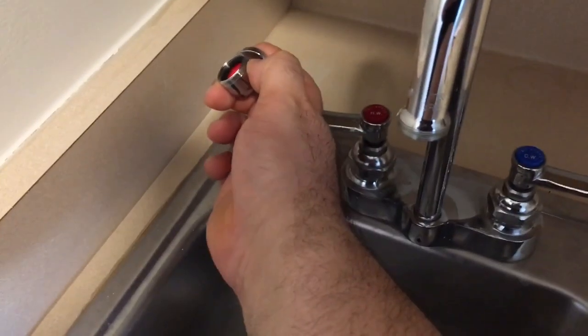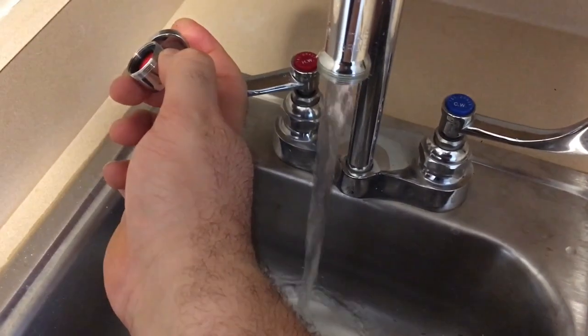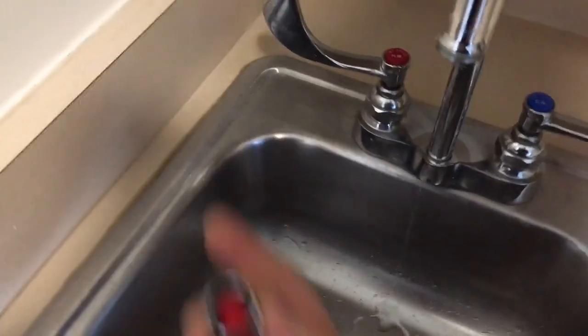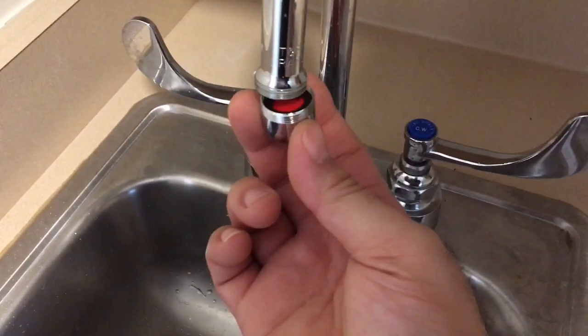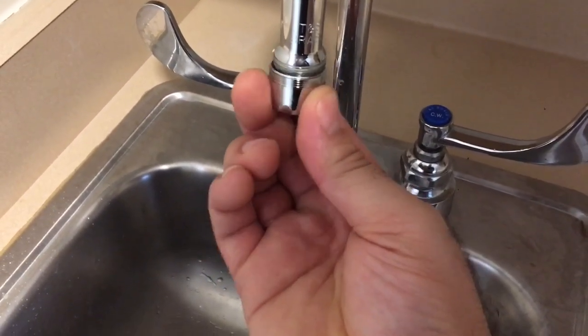Let some water run to clear any particles and garbage in there, then turn it off. And it should be hand-tightened.